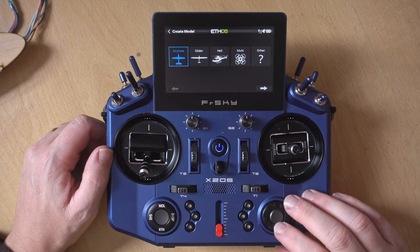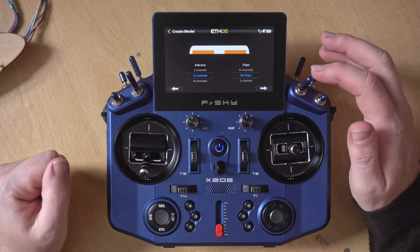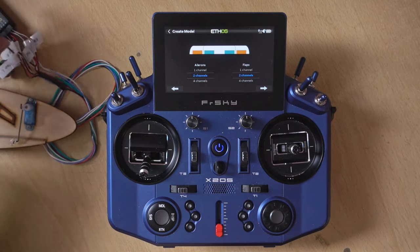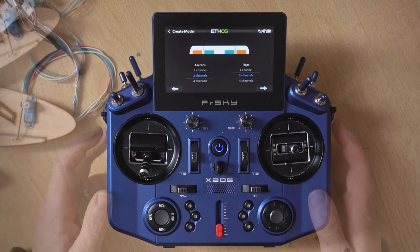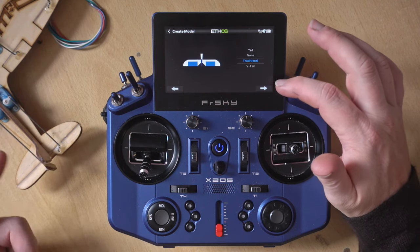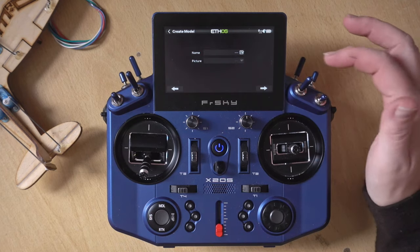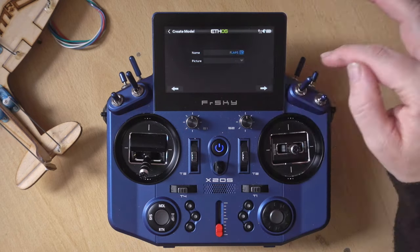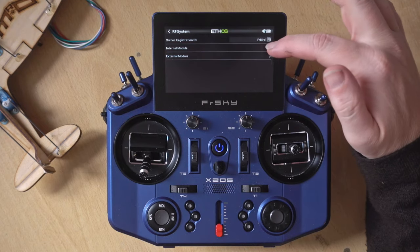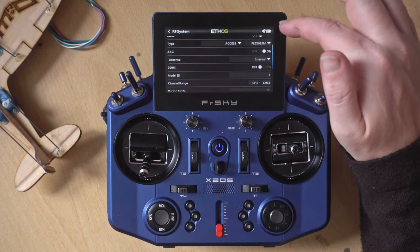I'm going to create a standard airplane with one engine — obviously this doesn't have an engine — but I'm going to set it up with two channels for flaps because I'm running two independent channels just to show you how this sets it up. This is a traditional T-tail with one elevator channel and one rudder channel. Let's call this model 'flaps'.